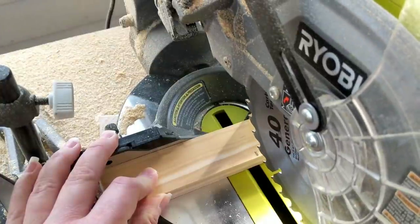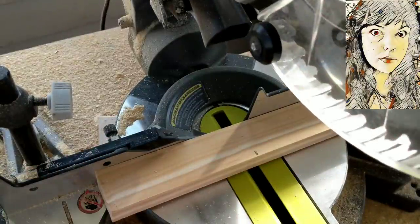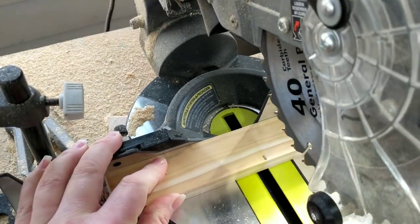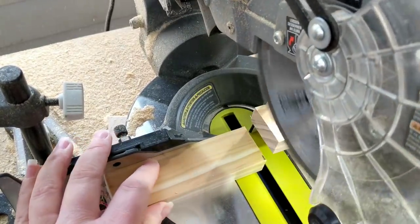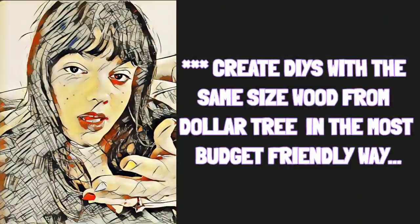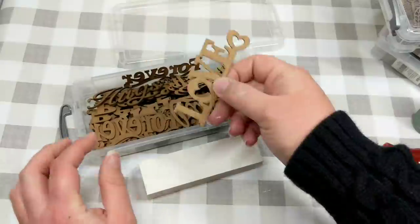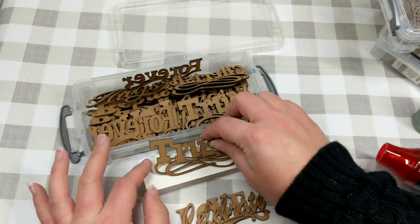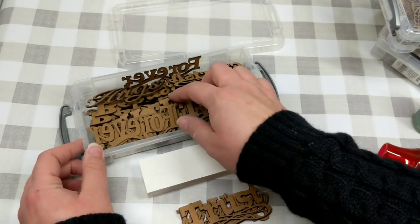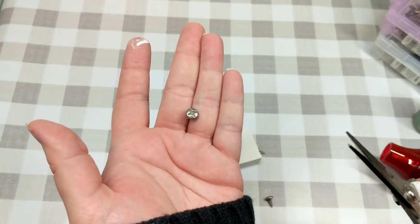We're going to start with a 1x2 DIY. The idea behind this video was to take the size wood from Dollar Tree and be able to use Dollar Tree wood items if that works best for your budget, or Home Depot's. For our first DIY, I cut this little piece down to about five or six inches and painted it white, then took some laser cutouts from Dollar Tree to figure out which one fits. I went with 'Inspire' because it fit on here just perfectly.